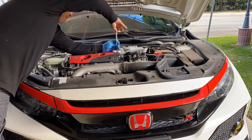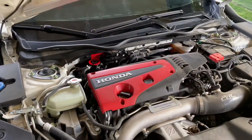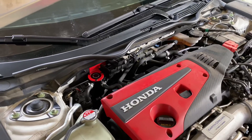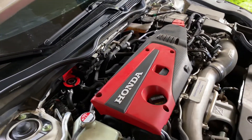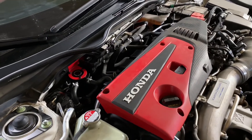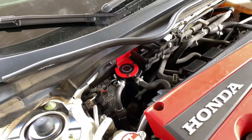Everything secured, put everything back in reverse: put the cover back in, put the harness back in, clip everything back, bolt everything up. This is how the finished product looks — I got red so you can see it's bright, and no rattling in the back due to the 3M tape. Perfect every start.